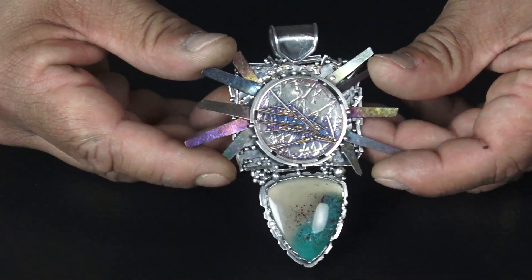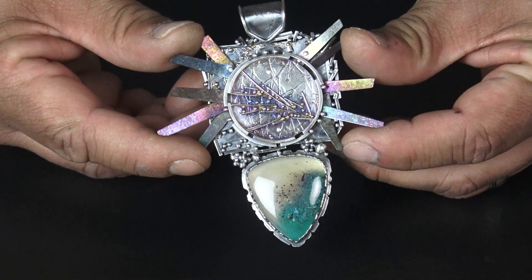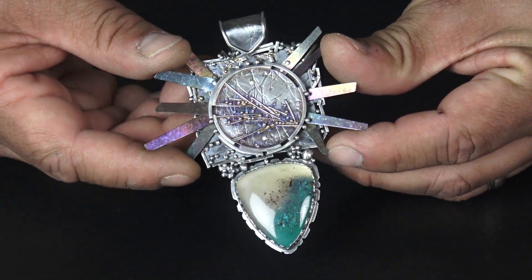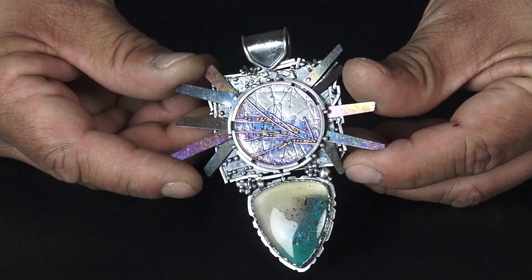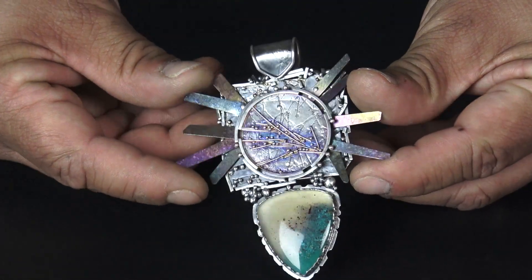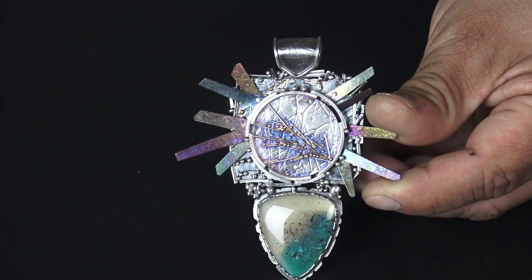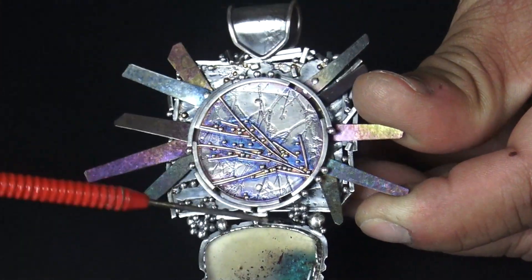And in this piece here, you can see I used a circle, a disk, and fused those wires, got them to move and manipulate around. Just made a little bit of contact points and nothing was perfect. Same thing with the background pieces on this border back here — all of these guys were all fused.